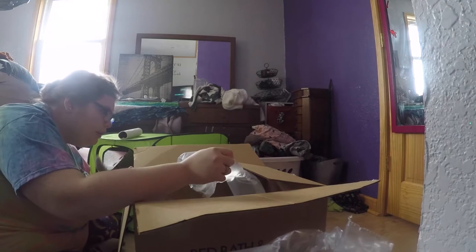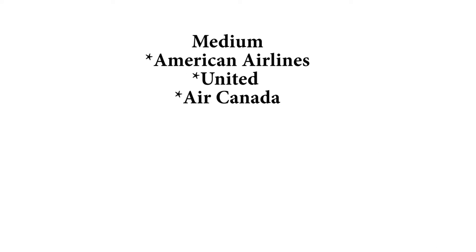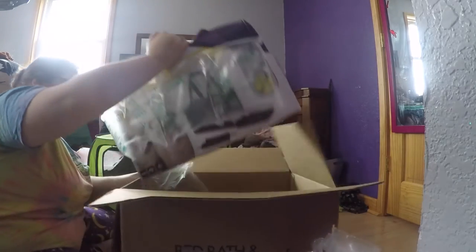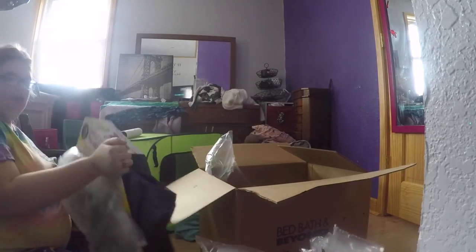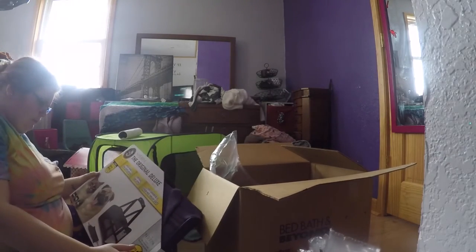The Sherpa Original Deluxe small and medium sizes can be flight-guaranteed for certain flights, but the large version is not, and the medium isn't on certain airlines because it doesn't fit the right dimensions. I bought the large version so that it would last with his size. The small version I think is rated to 10 pounds, the medium is rated to 16 pounds, and the large is rated to 22 pounds.